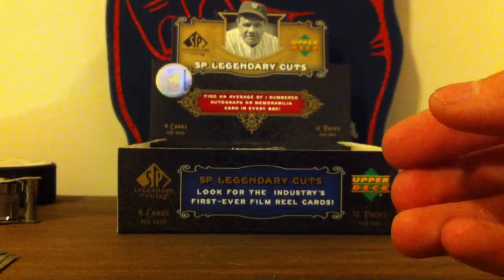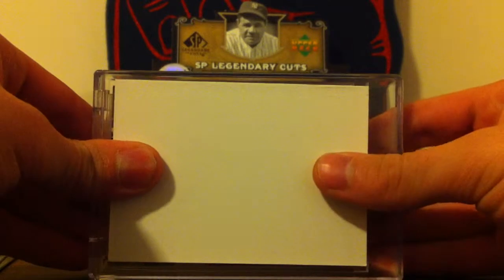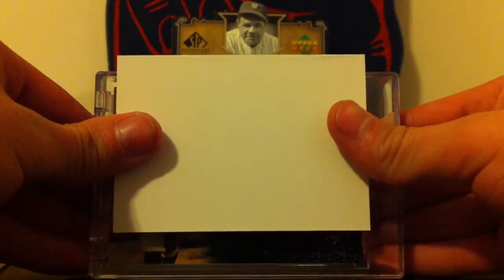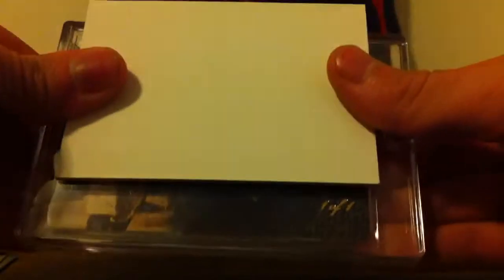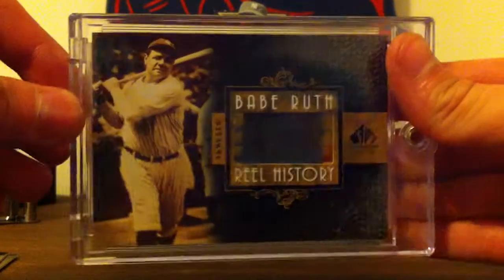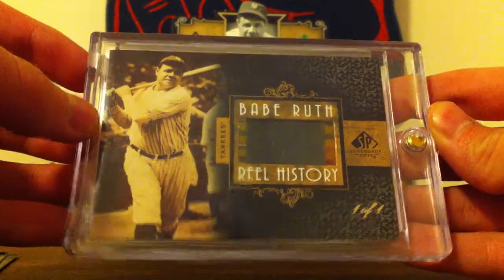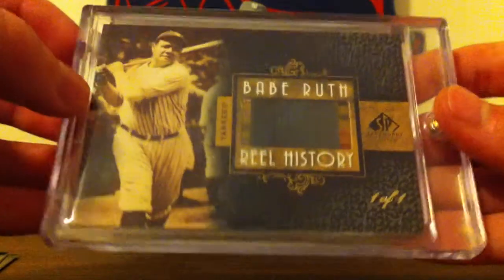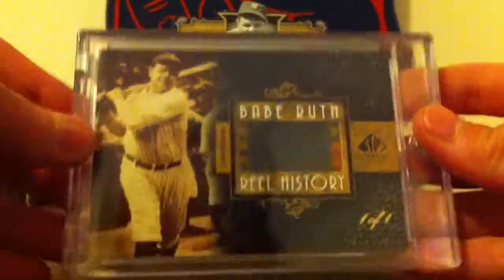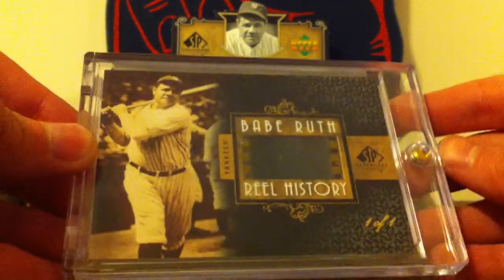And then finally, the best pull of all. As you can see, it's one of one. Babe Ruth, Real History, one of one. Basically what this is — it's the negative from the actual game he played in, from the recorded video. That's why it's numbered one of one. These fall one per three cases, and they just put different clips in each one.